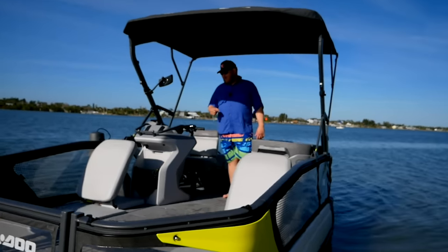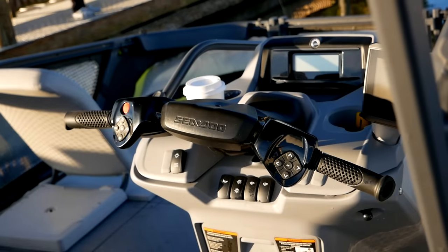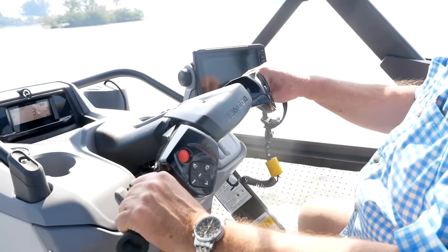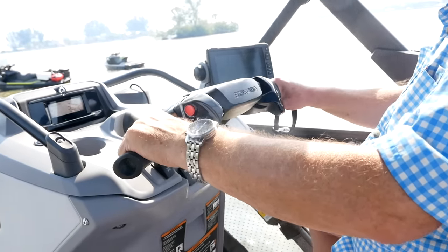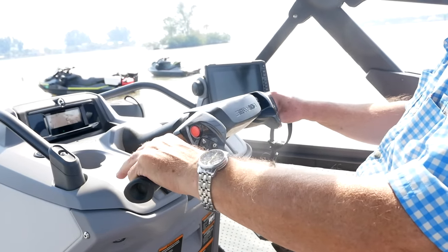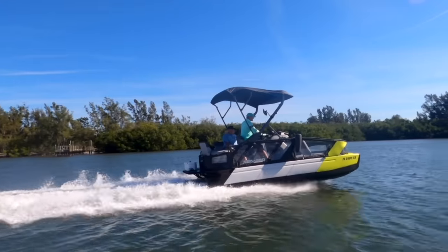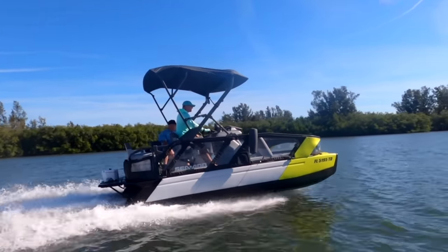One of the most unique things about this model is right here — no steering wheel. You actually have a set of handlebars just like on a regular Sea-Doo model, and this is a jet drive boat with no prop back there. There are a couple of things you have to get used to if you're already used to driving a regular pontoon boat. I want to get out on the water and actually drive this thing and feel all the differences.